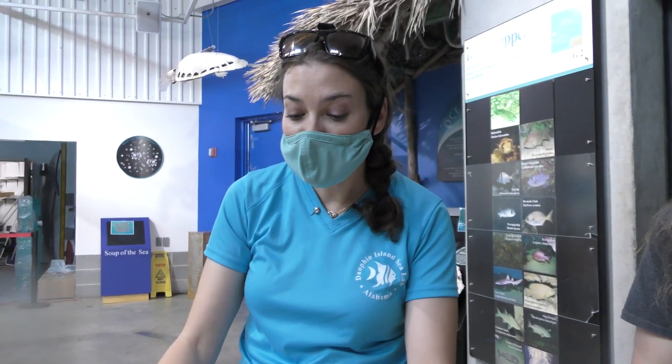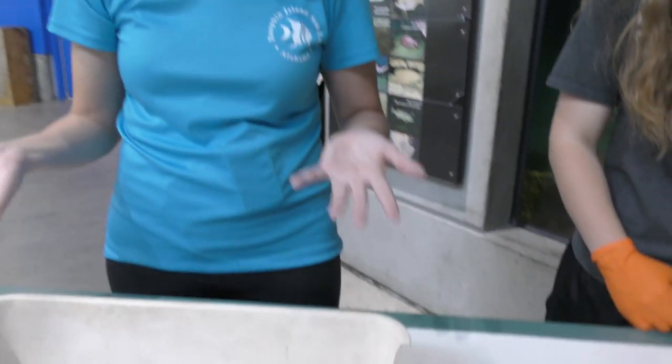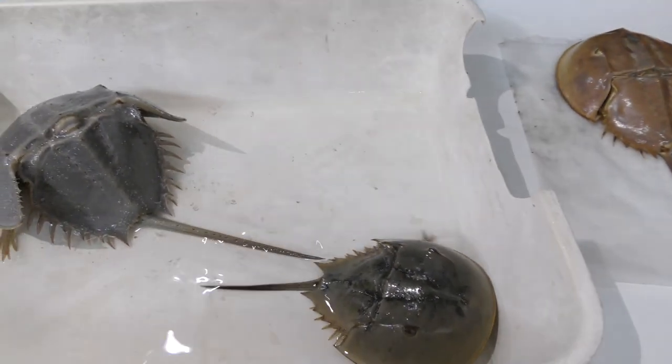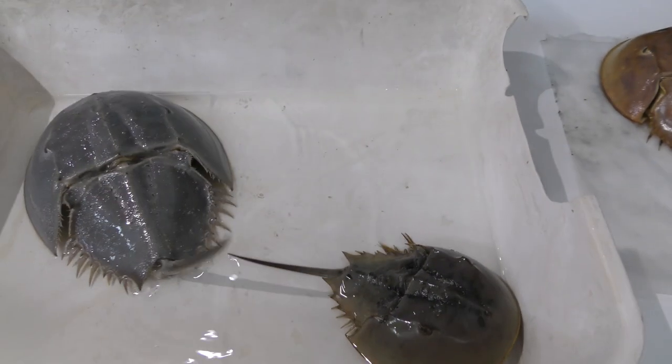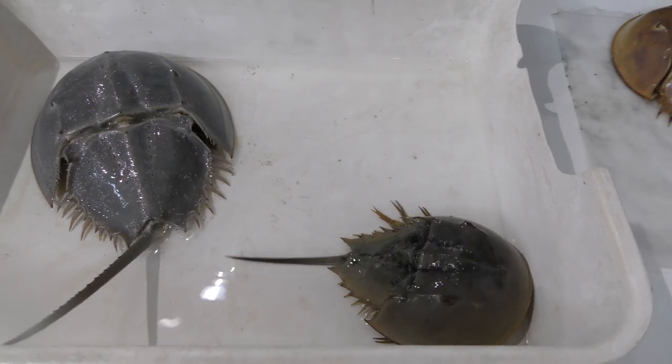These guys are just really, really cool. They've been doing the same process — growing like this and living on our beaches — for more than 450 million years. So we call them living fossils. And we're really excited to celebrate them today right here at the aquarium.